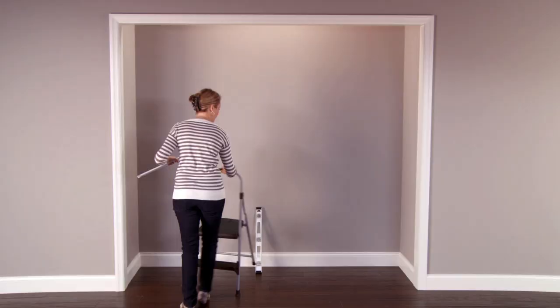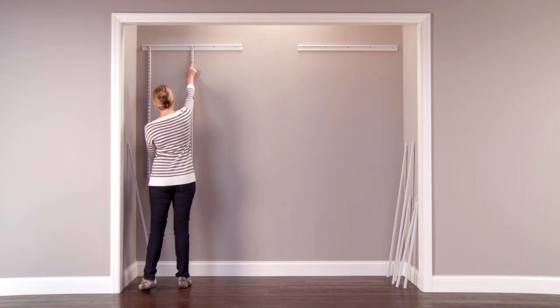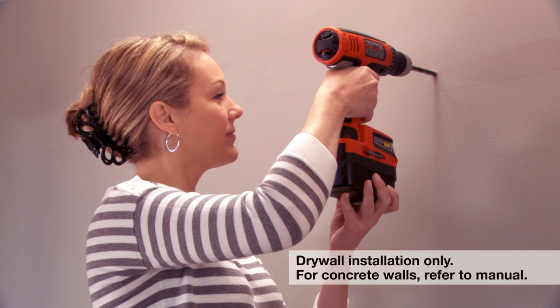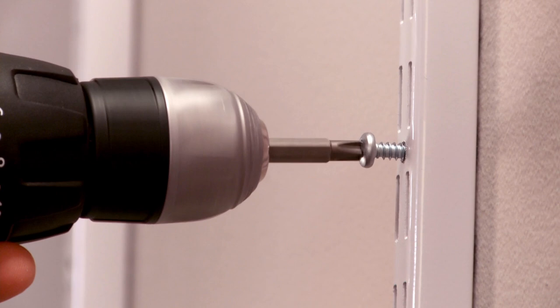Wire systems are easy to install. Using your plan as a guide, mark a level line and attach the hanger rail to the studs. Next, connect the uprights to the hanger rail. Make sure they're plumb, meaning straight up and down, and secure them at the bottom with screws. If the uprights aren't in line with the wall studs, mark and drill a hole, install a wall anchor, and drive in a screw.